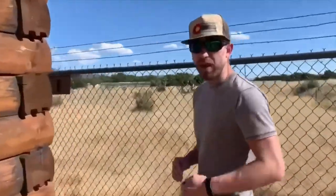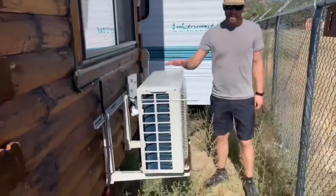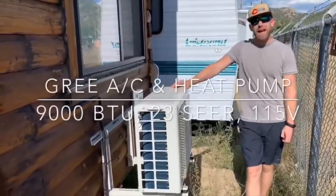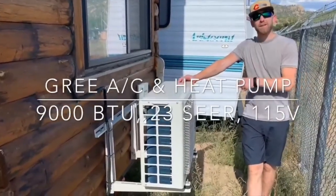On the back of the trailer, we've got our mini split condenser unit. This is made by Gree — it's about a 27 and a half SEER rating mini split, so very efficient heating and air conditioning.